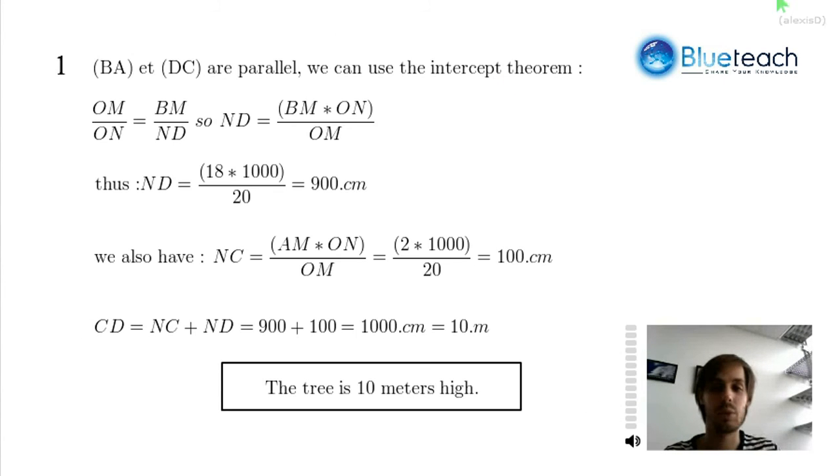Let's see how that works in equation. We have BA and DC which are parallel, so we can use the intercept theorem: OM over ON equals BM over ND. That means ND equals BM times ON over OM. It's just 18 times 1000 over 20 — that's 900 centimeters, which is also 9 meters. Likewise, we calculate NC and come up to 100 centimeters, that's 1 meter. CD, the height of the tree, equals NC plus ND — that's 900 plus 100 — which is 1000 centimeters, or 10 meters. So the tree is 10 meters high.